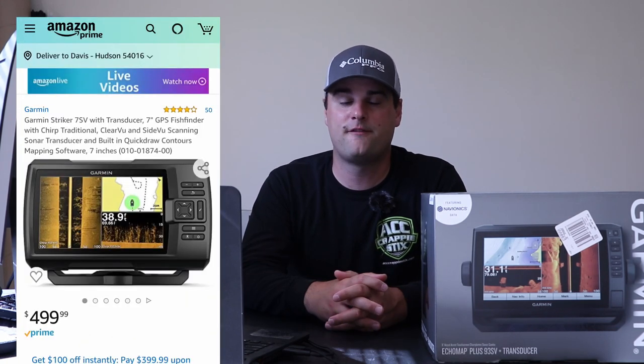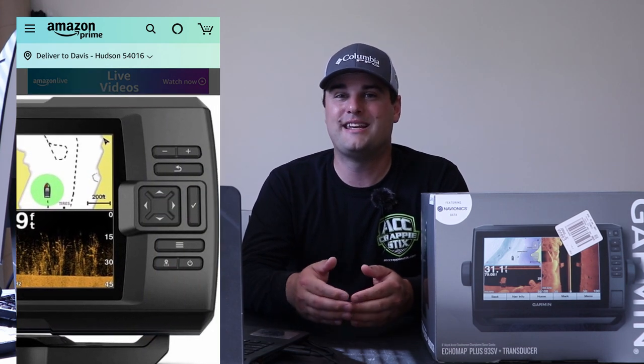The reason the Garmin Striker Plus 7SV is number four is its GPS mapping. Unfortunately, it only includes a base map that gives you the outline of the body of water but no topographic or contour map detailing the lake bottom. You also can't really upgrade the mapping within the Striker Plus series, which is why it lands last on the list.